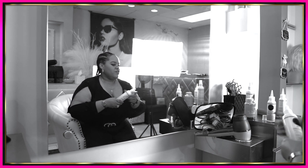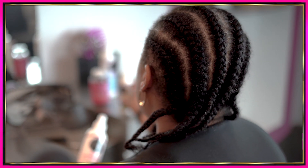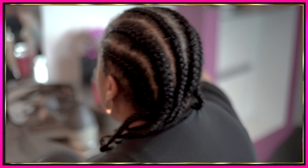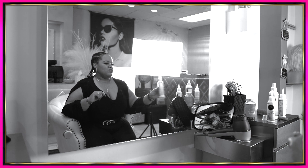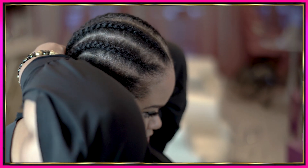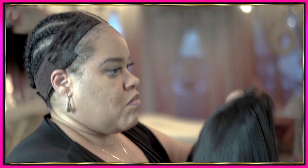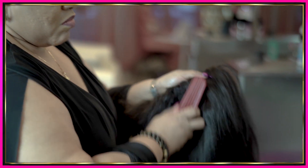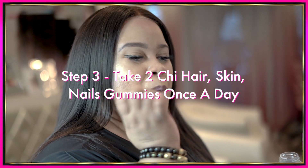If you have an itchy scalp, we have a relief product for that. So if you have a scratchy, itchy scalp, you would use this one. My scalp is very hydrated — it doesn't itch — and I don't put my braids in too tight. But this would be the one you'd use to refresh and wet the scalp. I also make sure I take my vitamins so that my hair can continue to grow underneath.